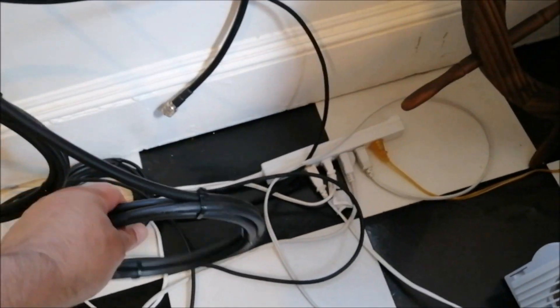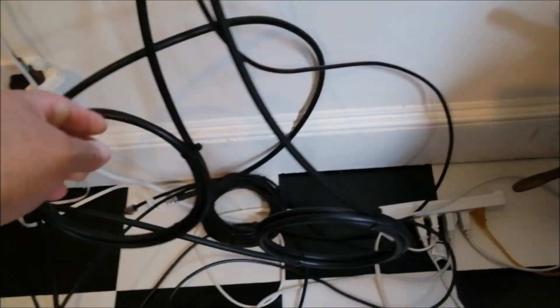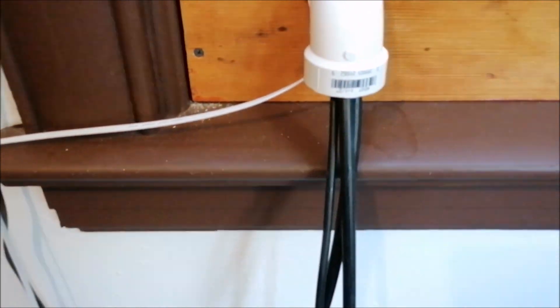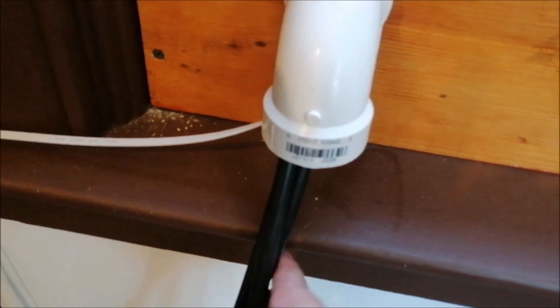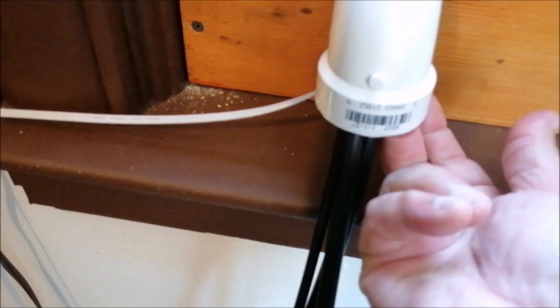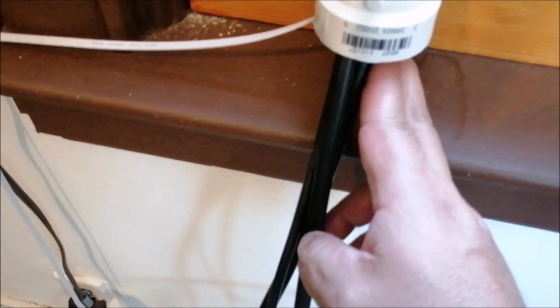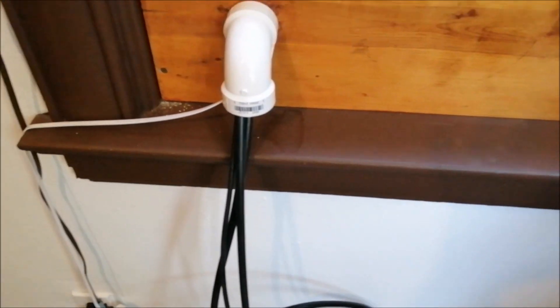It worked out very well. So you can see I got a few wires in here — LMR 400, LMR 240, and the flat Ethernet cable. I still have a void — I could put at least one finger in there, I could put two fingers in there. Basically I have enough space to put at least two more, or even three more coax cables.